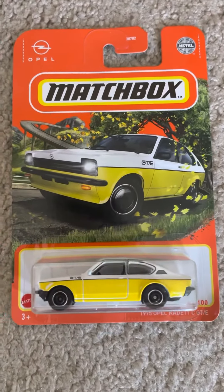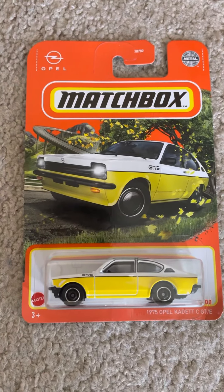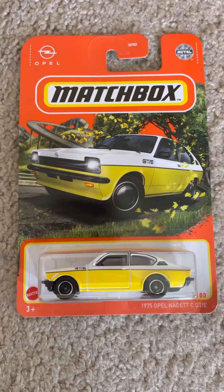Overall, this is a nice model — the 1975 Opel Kadett CGTE Matchbox model. If you guys enjoyed it, be sure to like, comment, and subscribe and tell me what you think of this model.